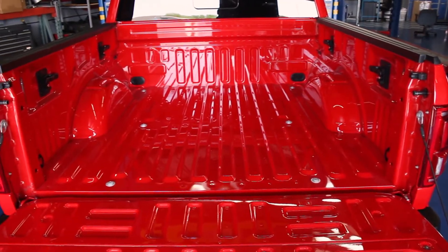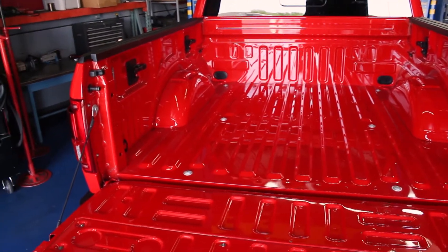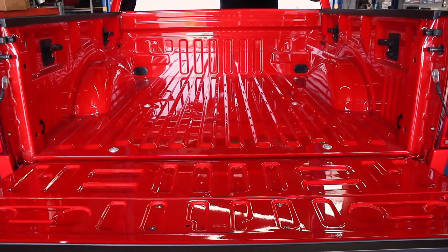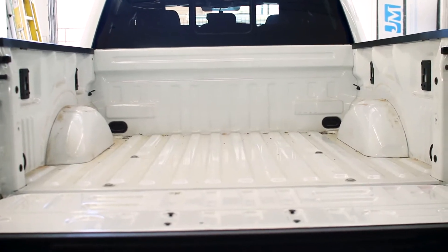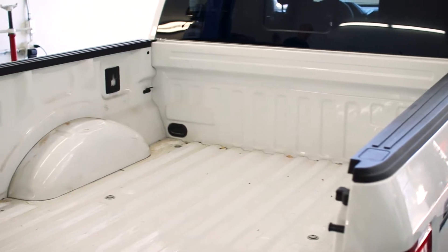Folks that get the full use out of their bed are going to need a bed liner of some sorts, but if you're on a lease, not planning on keeping your truck for a while, or just want to do something different, a spray-in liner may not be an option.